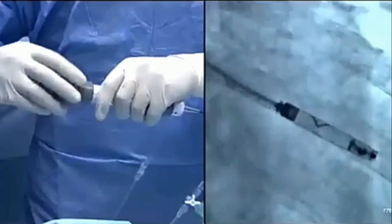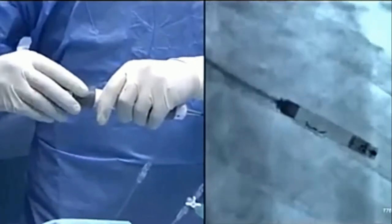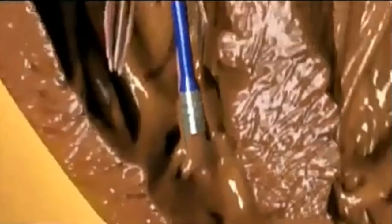The pacemaker contains a radiopaque arrow that can be seen under fluoroscopy and used to guide the rotation of the pacemaker. The delivery catheter is then detached from the proximal end of the pacemaker, the tethering wires are disconnected, and the delivery catheter is withdrawn.